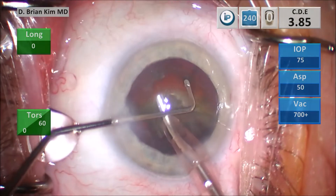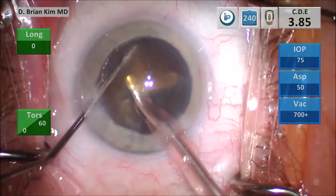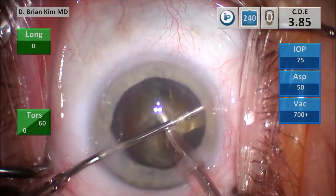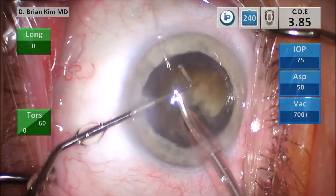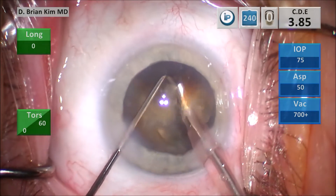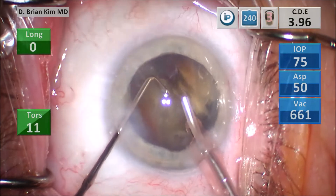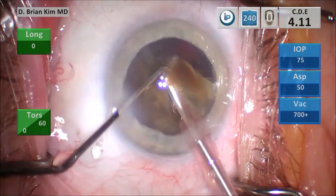I turn that second hemi-nucleus in front, replacing the chopper around the lens piece, getting the instruments around the lens, crushing it completely in half. Performing the same maneuver around that third quadrant, hooking the peripheral lens — you can feel when you got that lens. It's like when you know you have a fish on a fishing pole, you just feel it. I'm able to crush the lens again with successive crushing forces, mashing the lens pieces between the instruments. Once I have smaller and smaller pieces, I go ahead and emulsify the lens pieces.